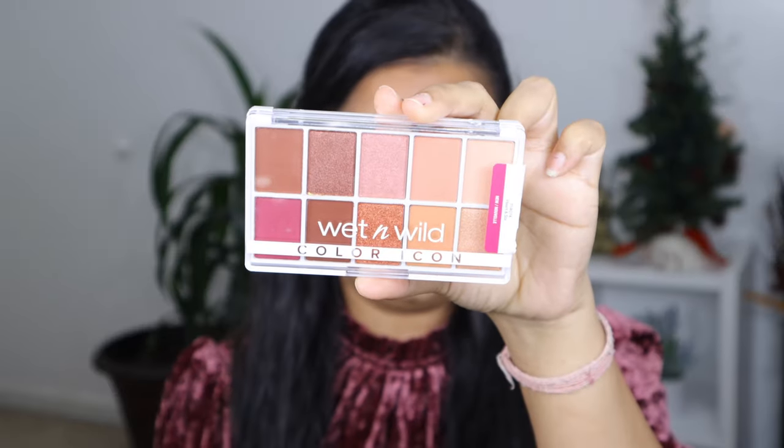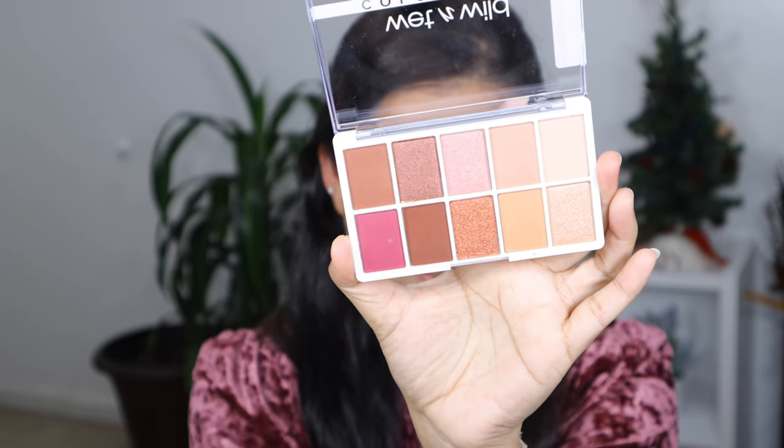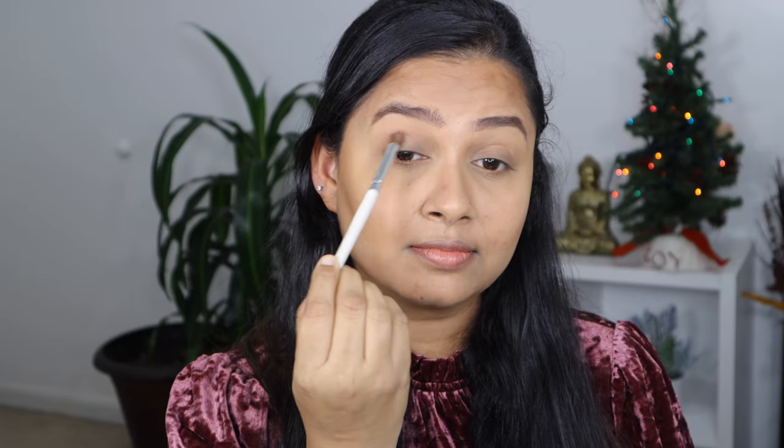For eye makeup I kept it very simple. I'm going to create a monotone simple cut crease with the dab and blend method. For that I'm going to be using the Wet n Wild Color Icon Eyeshadow Palette in shade Heart and Sword. First I'm going to dip into the peach shade and apply that on my crease.